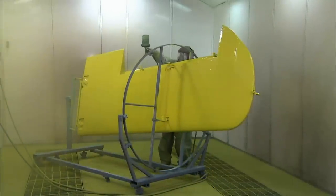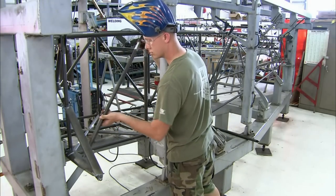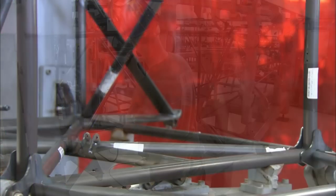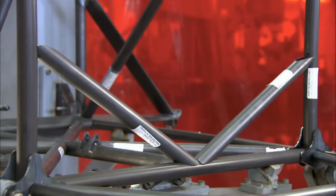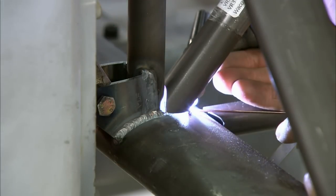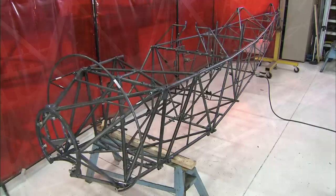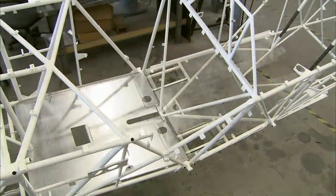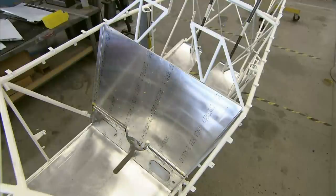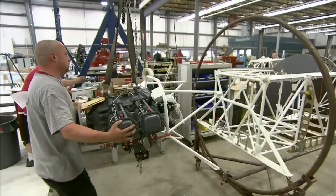The fuselage frame is constructed out of high-strength steel alloy tubes. An electrode torch slightly melts adjoining pieces so that they fuse to each other. Because there's no filler metal used to bond the pieces, this welding doesn't add any weight to the structure. Once the frame is painted, aluminium floor panels and bulkheads are installed. Lighter bulkheads made of mahogany plywood and spruce are put into the tail.